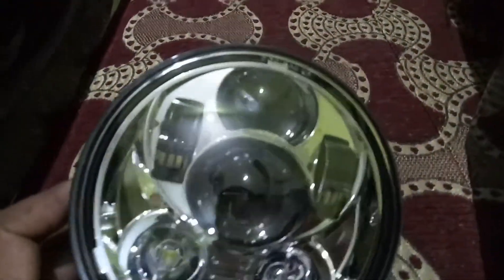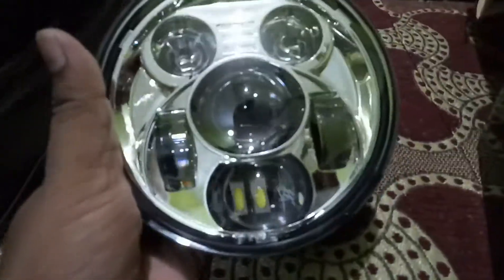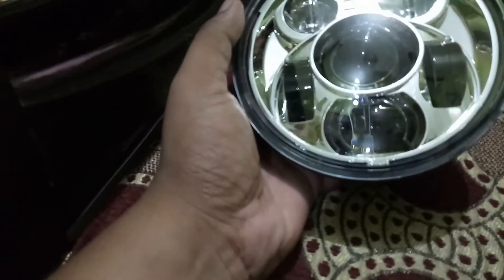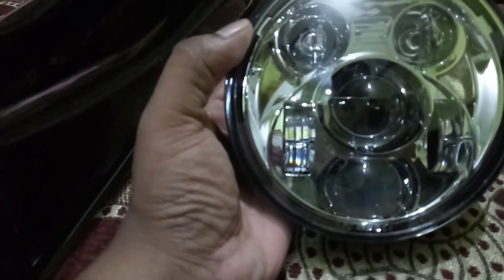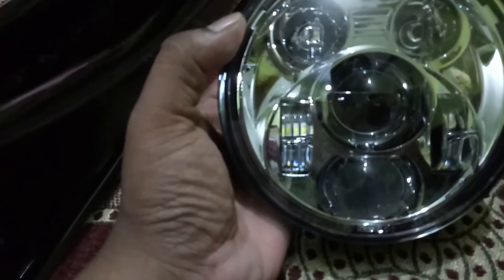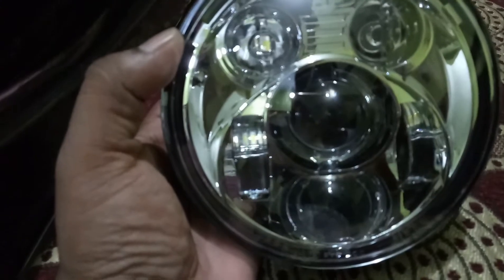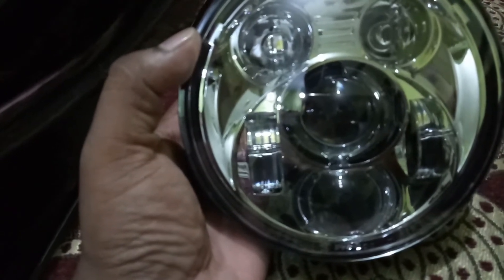I had previously chosen the black color, but after seeing the chrome metallic finish I thought it would suit better since the bike also has a chrome finish. I have seen lots of videos on YouTube regarding this Day Maker fitted on the Avenger and it works very well. The throw is quite decent — it spreads light but is not like a projector; the beam does not fall as far into the distance as a projector's throw.